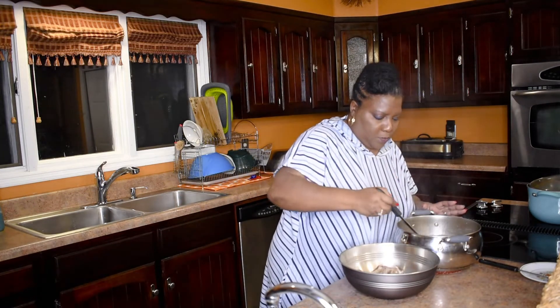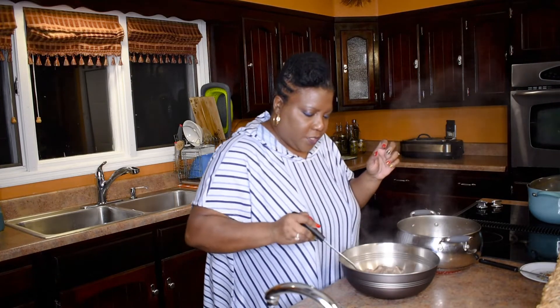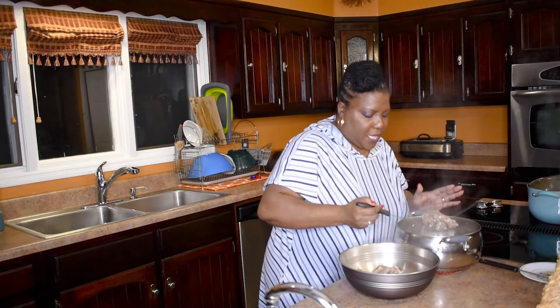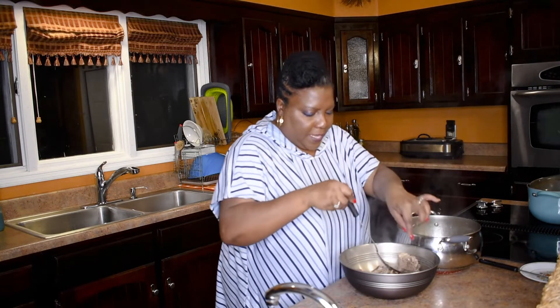I'm using my slotted spoon because I don't want to put too much liquid into my bowl — when I get ready to do my thumbnails you can't see the meat for all that liquid. So I'm spooning it out with the slotted spoon and then I'll take my other spoon and pour just a little of that liquid over.